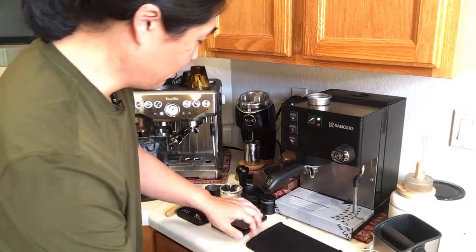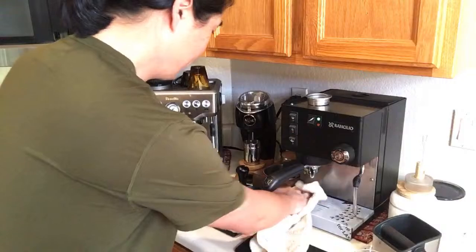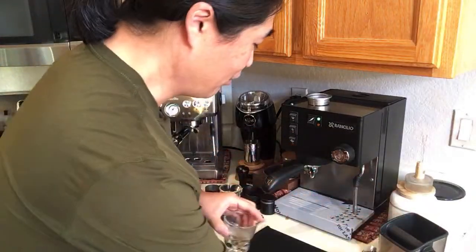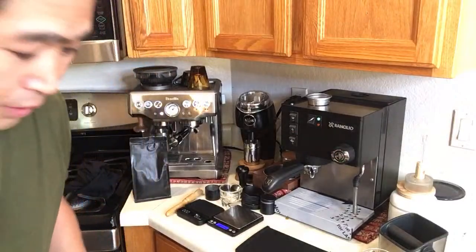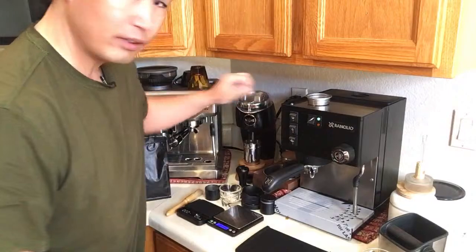If you're new to making espresso at home, make sure to get a big bag of beans in the beginning. You don't need to buy nice beans — just get a two-pound bag of Lavazza beans from Amazon. Start using that to get a feel for the dialing-in process — it might help you tremendously.